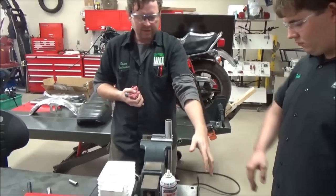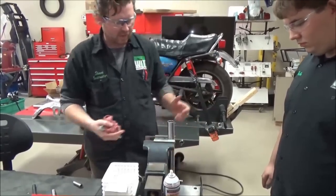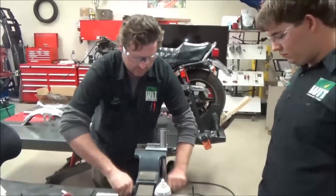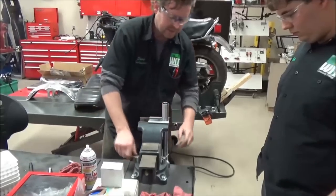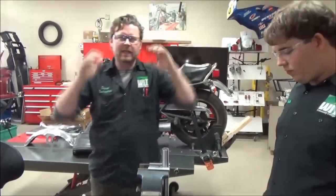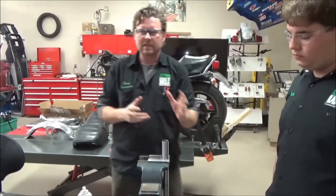One way or another, you have to think about being comfortable and what you're going to do. Do I need to move this? Do I want to rotate this around? If you aren't aware, we can move the vice around and get comfortable too. I'll summarize this for the video: mechanics don't often enough own their workspace. They don't think, 'If I make a little adjustment here, I'll be less fatigued.'